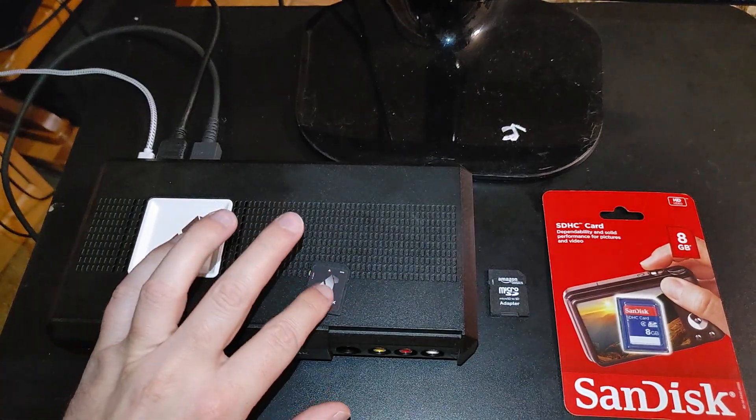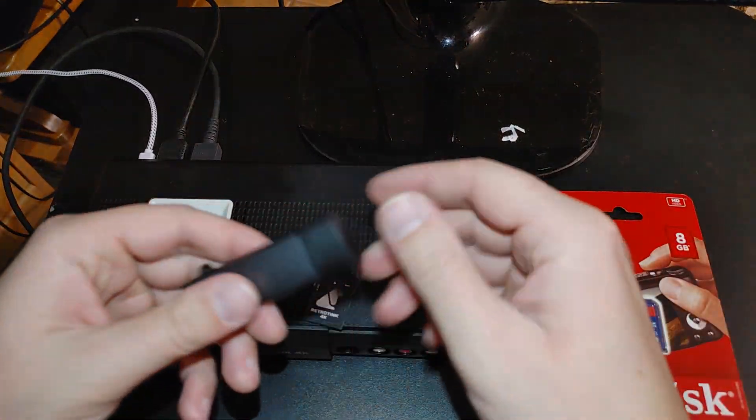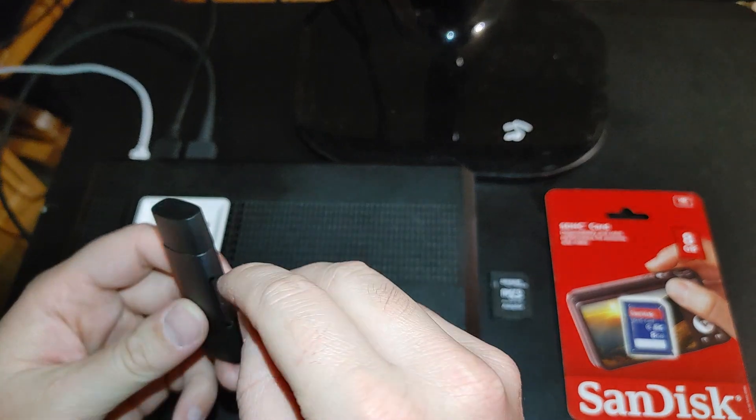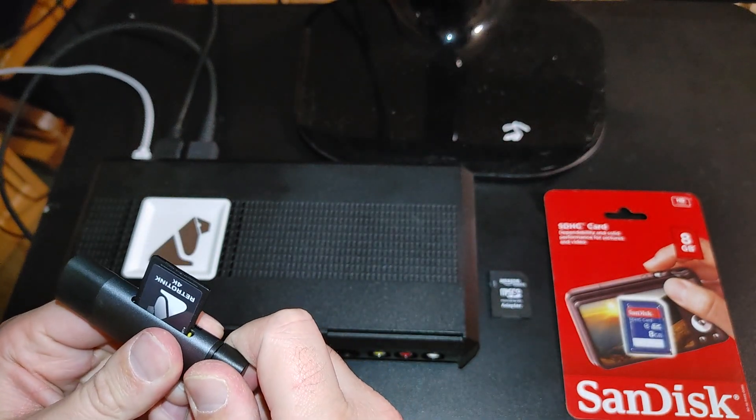I'm going to plug this card in and we will back up our profile folder. I'll just use the SD card reader that came with the RetroTINK 4K and then plug this into the computer.